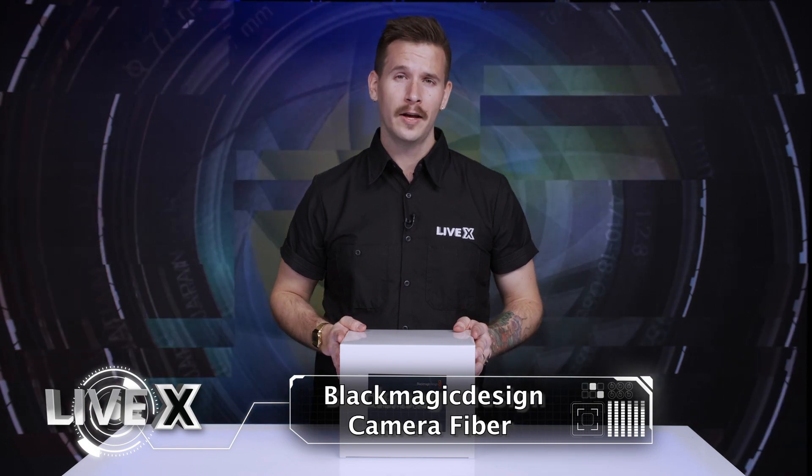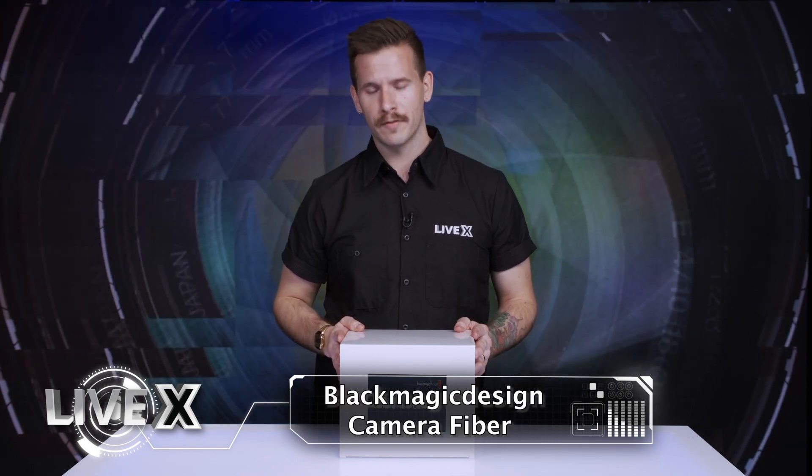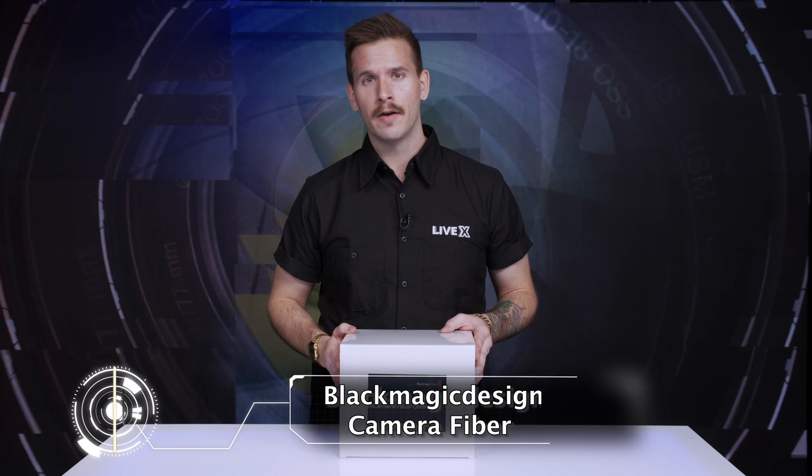Hi, I'm Nick Nagurka with LiveX Production, and today we're going to be unboxing the Blackmagic Camera Fiber Converter, which is one of two pieces required for the full camera chain for an Ursa Broadcast or Ursa Mini Pro. So, let's have a look.